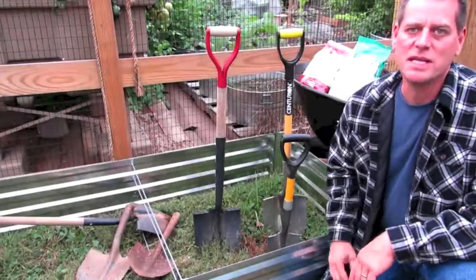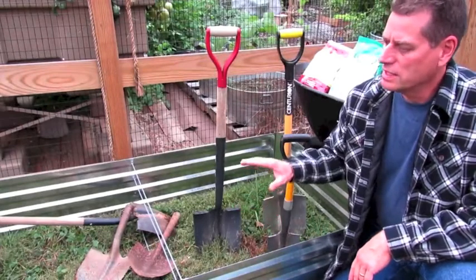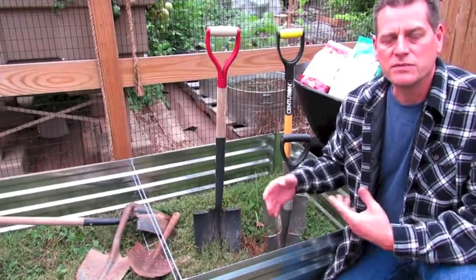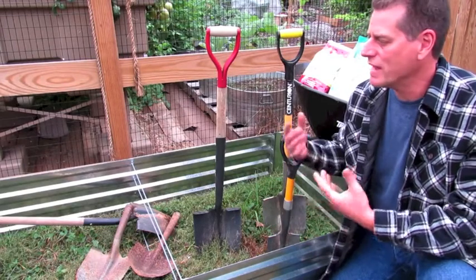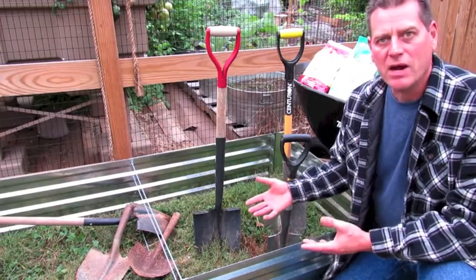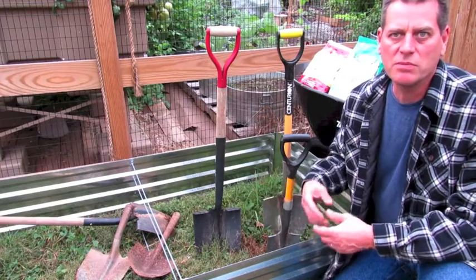Welcome to the Rusted Garden Homestead. Today's video is all about digging your first vegetable bed. It's the fall 2019. I want to get more people into gardening, so I'm going to show you how to set up a garden bed now so come spring of 2020 you'll be able to plant into it.